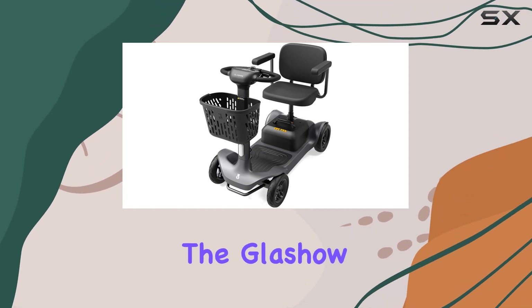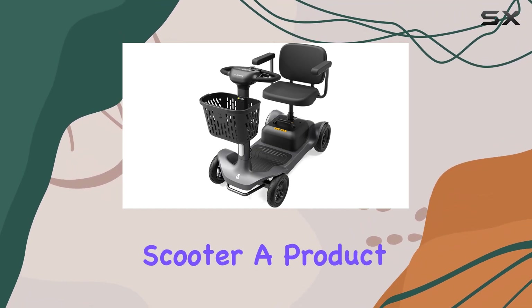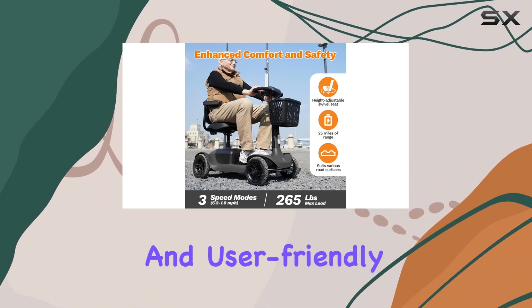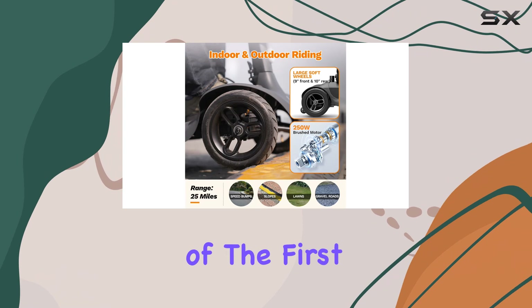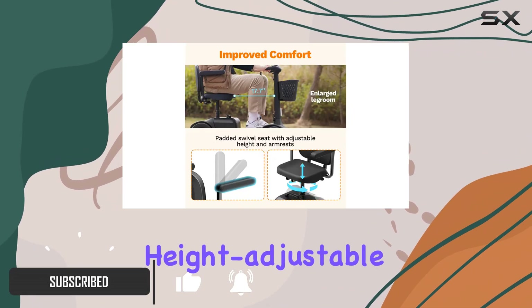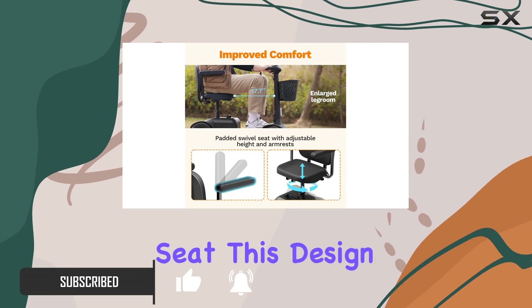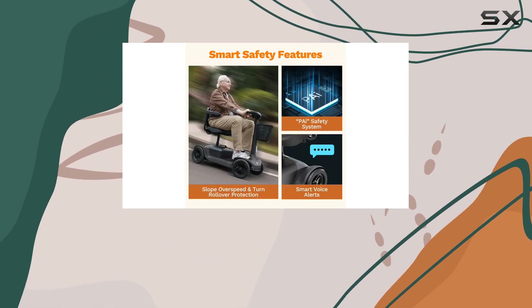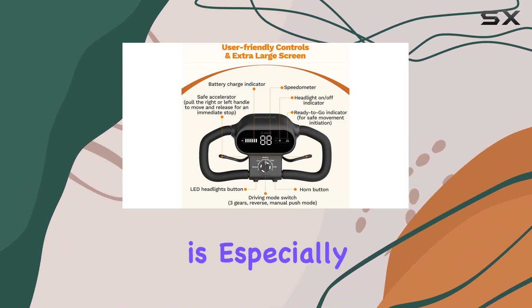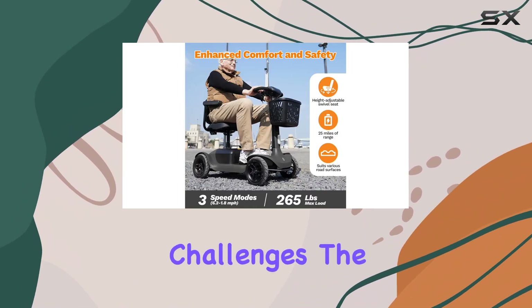Today, we're diving into the Glashow S1 Mobility Scooter, a product that stands out for its fantastic storage capabilities and user-friendly features. One of the first things you'll notice about this scooter is its spacious legroom and height-adjustable rotating swivel seat. This design is not just about comfort — it's about making sure you can get in and out with ease, which is especially important for those who may have mobility challenges.